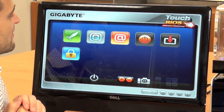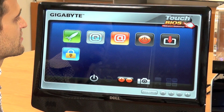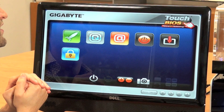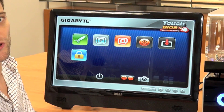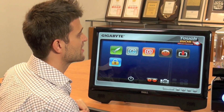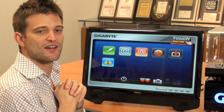Another benefit of this is you don't have to reboot and go into the BIOS to make system changes. You can actually just do it by using this utility — make your changes, reboot, and the system will accept those settings. So there you have it. This is Gigabyte's Touch BIOS, a very new way for users to interact with their BIOS.